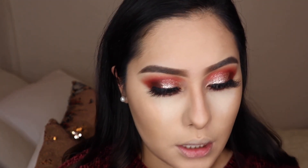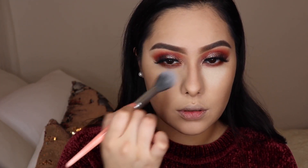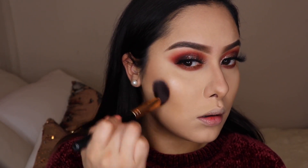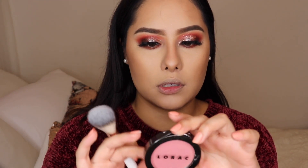Now that we've baked the face, I'm going to use a BH Cosmetics brush to dust away the powder. Once we're done with baking and all the liquid and cream products, we go in with powders. I'm grabbing a little bit of the NARS Laguna Bronzer and placing it where we placed the contour — just to reinforce it without looking muddy. For blush I'm using the L'Oreal Spectra Buildable Matte Blush — don't go too crazy with it.